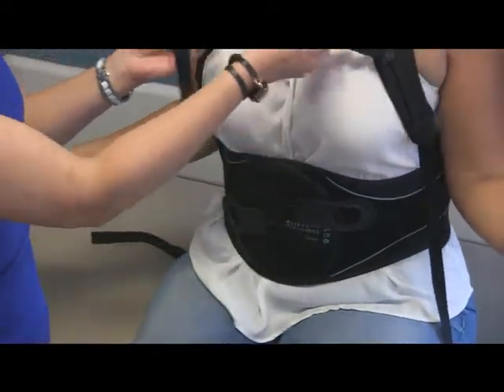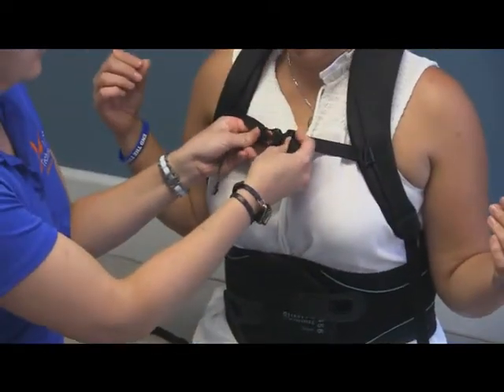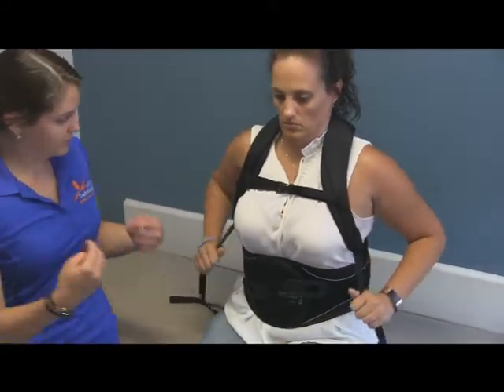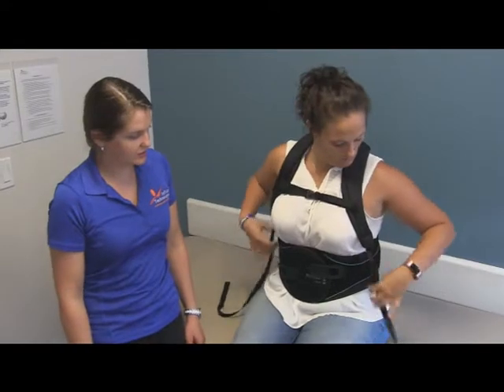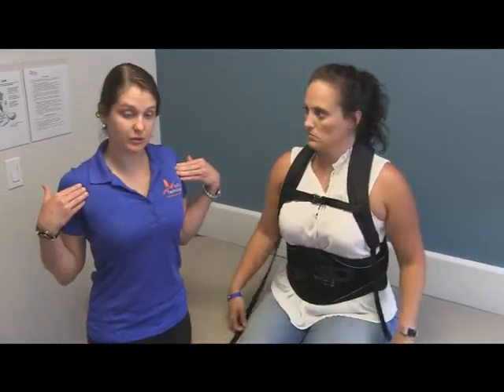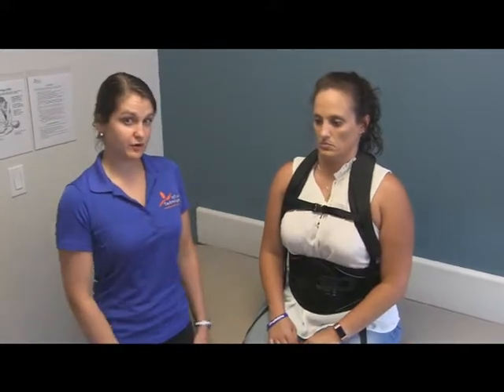The last portion is to just clip these two shoulder straps together. They're going to get snapped together right in the front, and the shoulder straps may need to be adjusted to be a little bit tighter if they become loose during the fitting process. You want them nice and snug, pulling your shoulders back to keep the upper portion of your back straight.